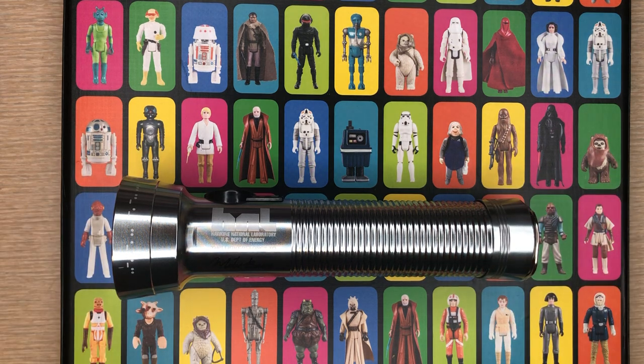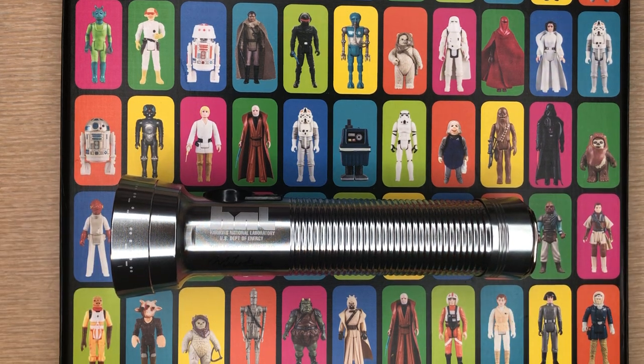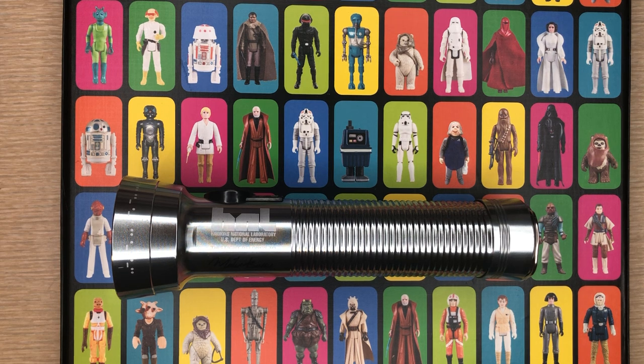If you need a flashlight, you like Stranger Things, and you like the retro look — yeah, 20 bucks is not bad. Alright guys, thanks for watching, hope you enjoyed the video. Stay safe and stay shiny.